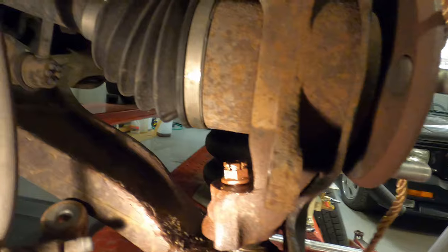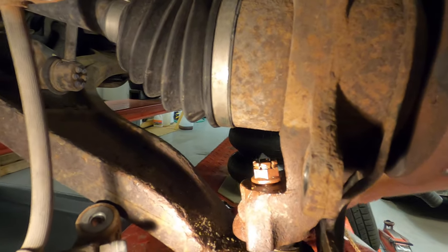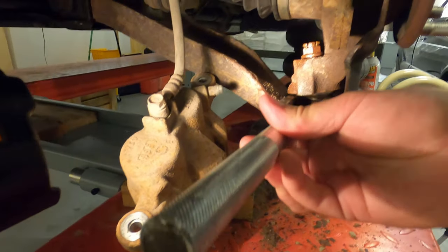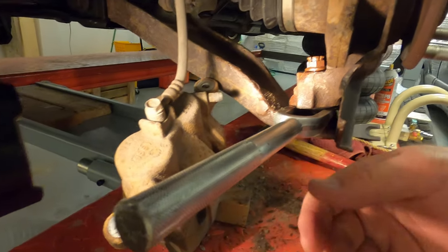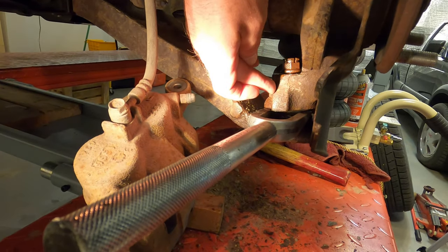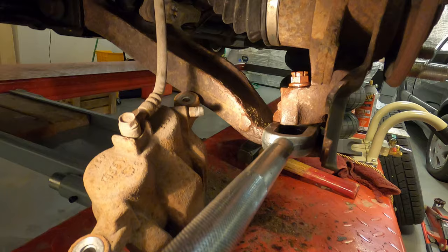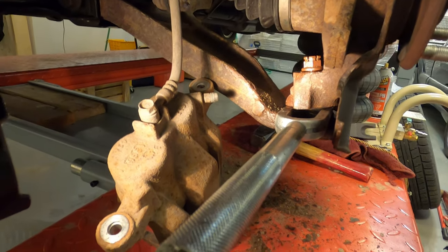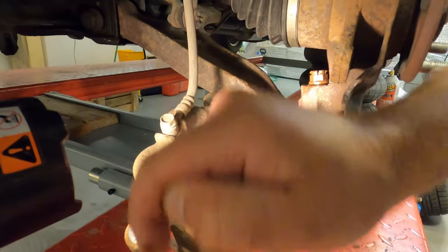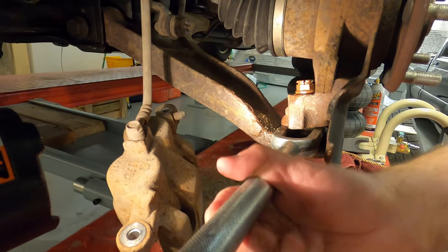I have two separator tools in two different sizes and neither of them fit in this tight space, so I'm going to resort to using this little ball joint removal tool and just bang on it like crazy with a hammer. You may also need to apply heat with a propane torch, and it doesn't hurt to spray some PB Blaster all over the place. I left the castle nut on loosely so the ball joint doesn't go flying when it releases — and with a lot of banging, it did pop loose.